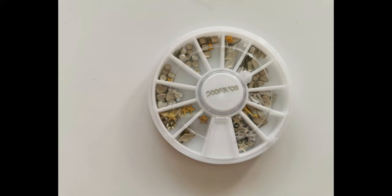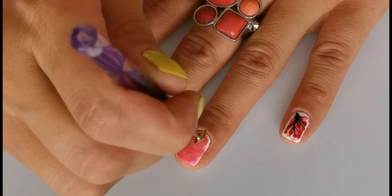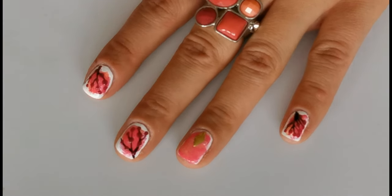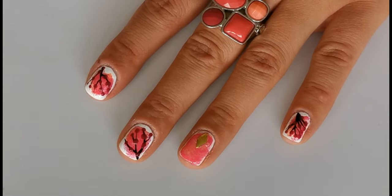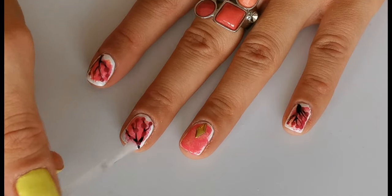On a ring finger apply some rhinestones. To finish this look apply top coat and your cherry blossom design is done.